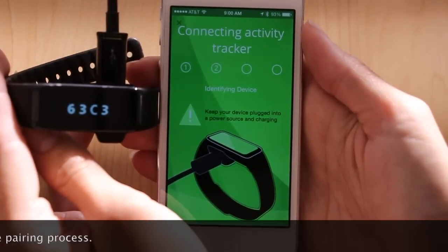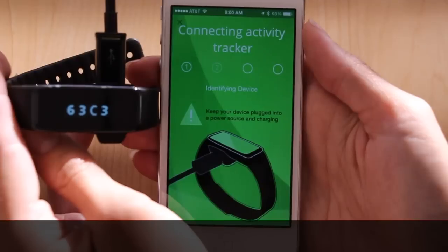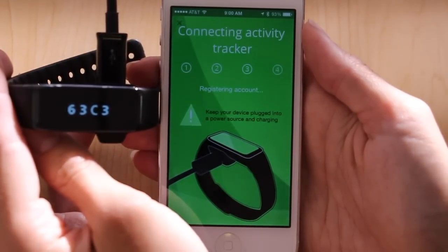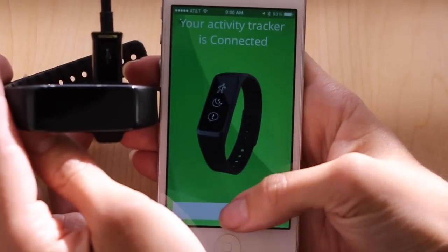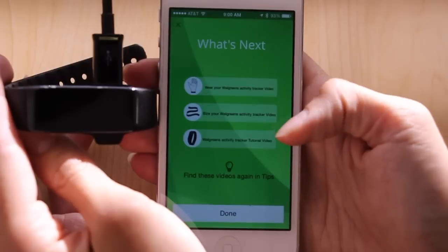Remember to keep your Activity Tracker plugged in and charging and as close to your phone as possible. You've now connected your Activity Tracker to the Strive app. The next screens will check for updates and show you some helpful videos.